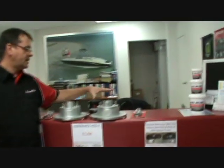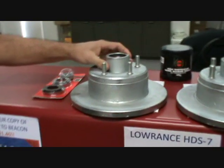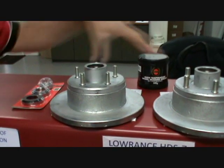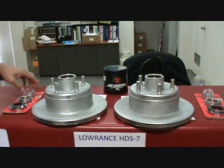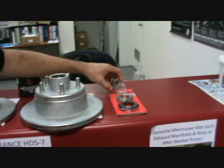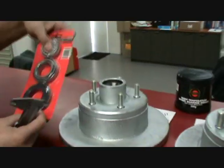Here we have a Ford hub and this one's a Holden hub. As you can see, physically there's no real difference between the two. What it comes down to is just the stub sizes on the axle. Here we have a set of Ford bearings and a set of Holden bearings.